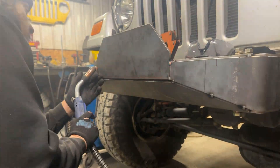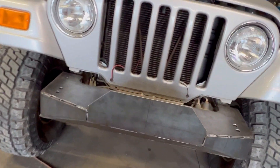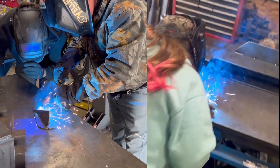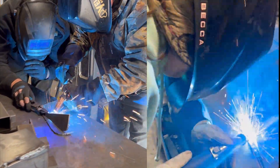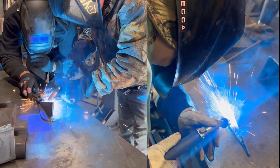Now the bumper is all tacked up and ready to be welded, which we did something really cool for. Since this bumper is a Christmas gift for my dad and he has always expressed interest in welding, we invited him over and Nick gave him a little MIG welding lesson so that my dad and I could weld his bumper up together.